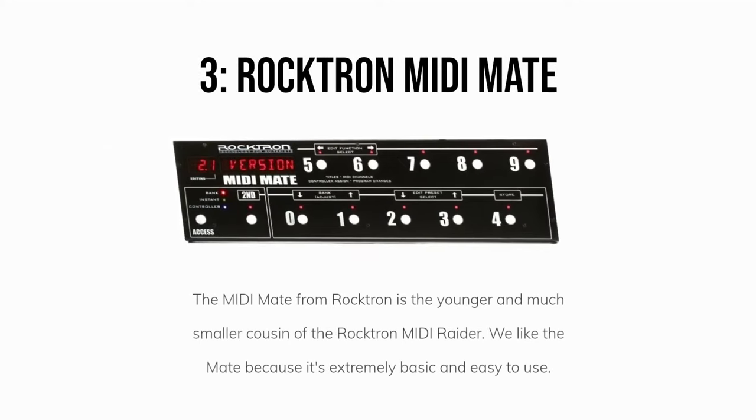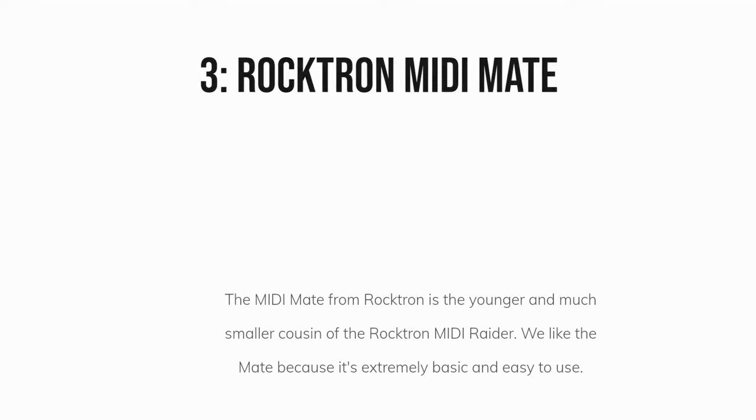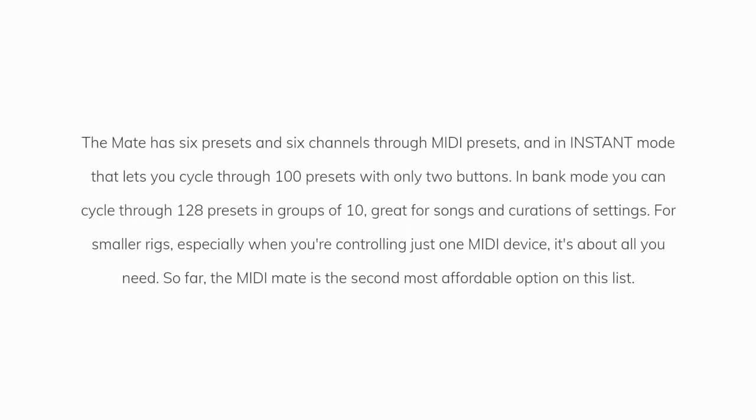Number three: the Rocktron MIDI Mate. The MIDI Mate from Rocktron is the younger and much smaller cousin of the Rocktron MIDI Raider. We like the Mate because it's extremely basic and easy to use. The Mate has six presets, six channels, and an instant mode that lets you cycle through 100 presets with only two buttons.